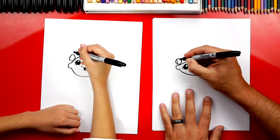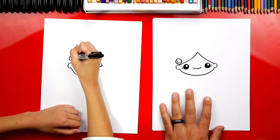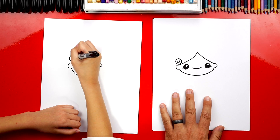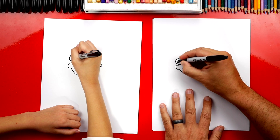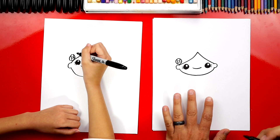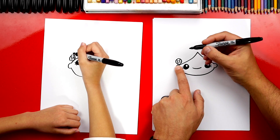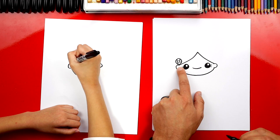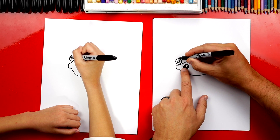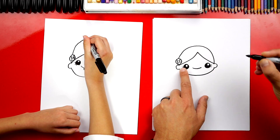Now we can draw the rose. Let's draw a little line going diagonal down, then a line across, then a line going up, then another line going across — and there's our little simple rose. Now let's draw the top of her hair. I'm going to draw a little line that connects her ear up to the rose, then imagine it going behind the rose, and draw a big rainbow line that goes over the top and connects to her other ear.